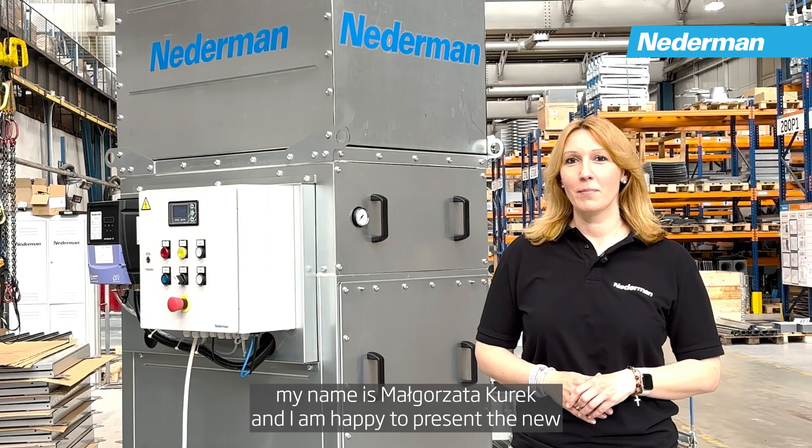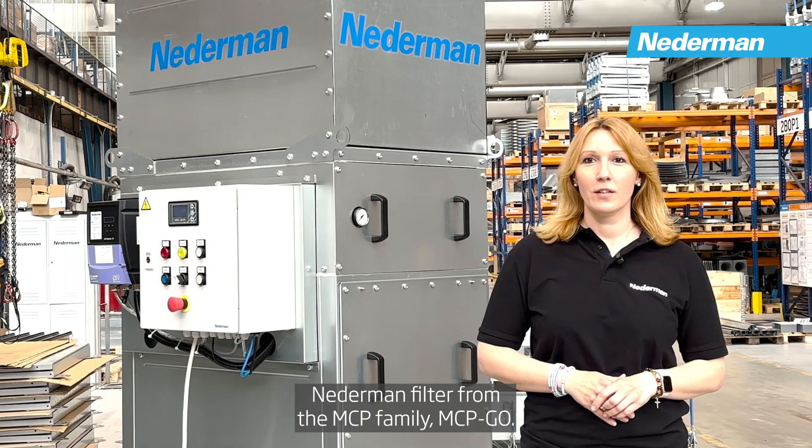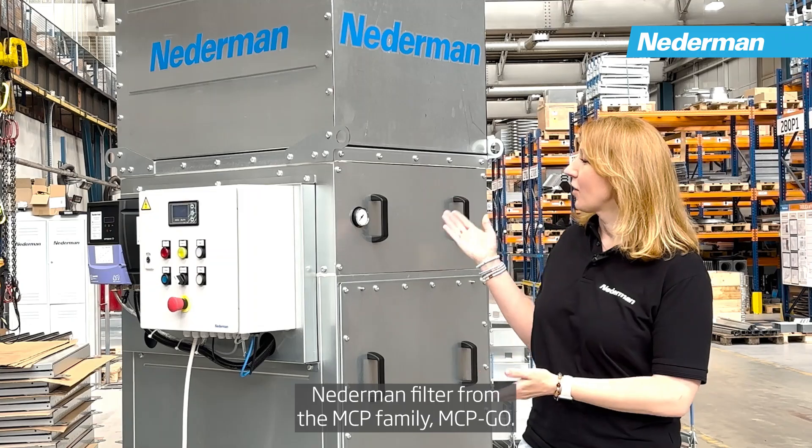Hello everyone, my name is Małgorzata Kurek and I am happy to present the new Netherman filter from the MCP Family — MCP Go.